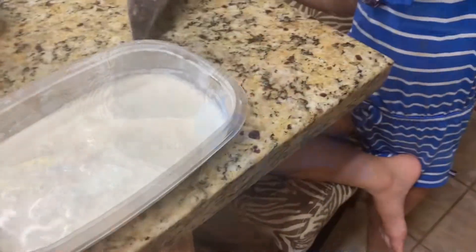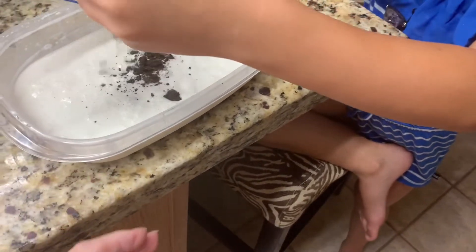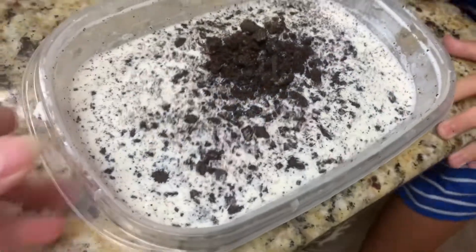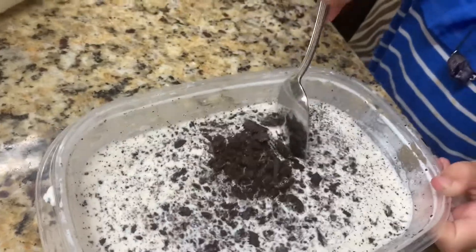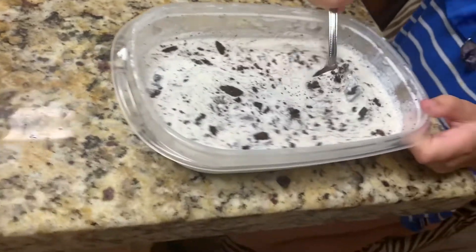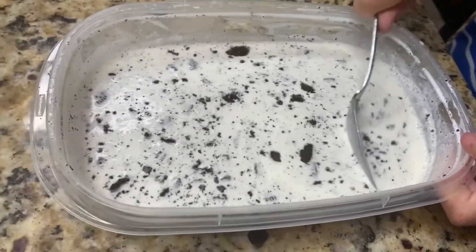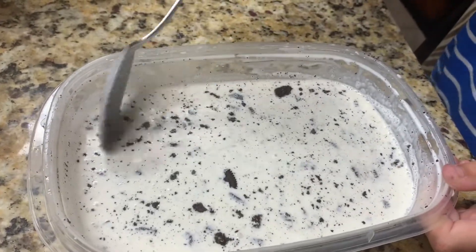Now we're going to put the Oreos right inside the ice cream. Oh, y'all know this is going to be good. We've got eight Oreos in the mixture and we'll go ahead and let Ryan stir it in. Look at that — that's going to be some delicious homemade ice cream. You're going to put it in your freezer for at the very minimum three hours. You want to leave it longer, but we're going to leave it three hours today. Yeah, that looks really good.